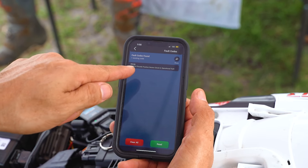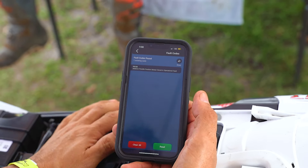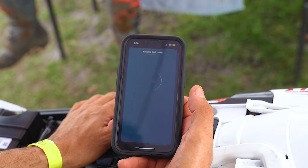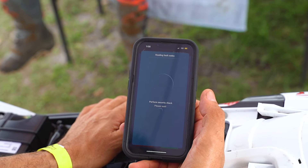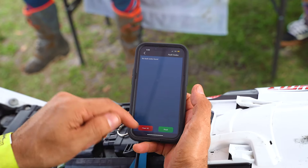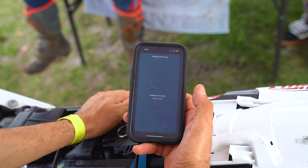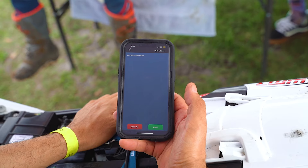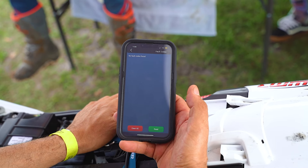That's our previous throttle position sensor code — let's clear it. Now we're going to read the code again. And that's exactly what we wanted to find: the fault code is gone, problem solved.